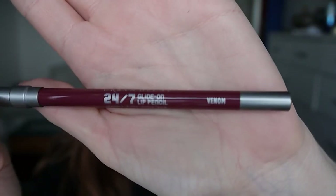For lips I'm starting by lining with the Urban Decay 24/7 Glide-On Pencil in Venom. With a dark colour like this I like to really take my time with the Cupid's bow because my lips are a tad uneven, so I try to even them out slightly while still retaining the shape of my lips. Then I work it down around the rest of my top lip and gradually fill it in.